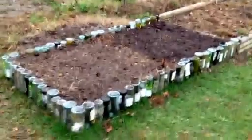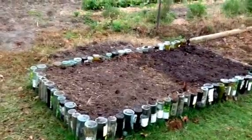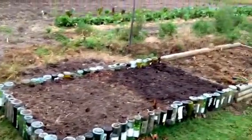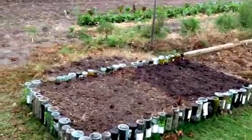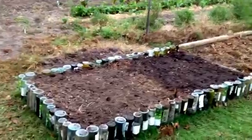Hey YouTubers, this is John Doe. Just a little update on my wine bottle raised bed. I've planted some Egyptian onions on one side and some garlic on the other side. In North Carolina they said usually from October to early November you can plant it, so we're gonna see what happens.